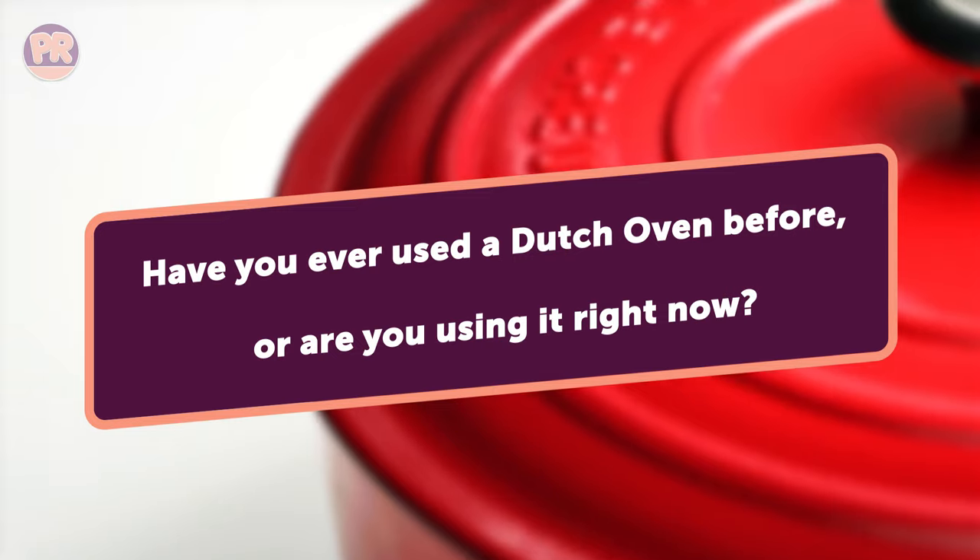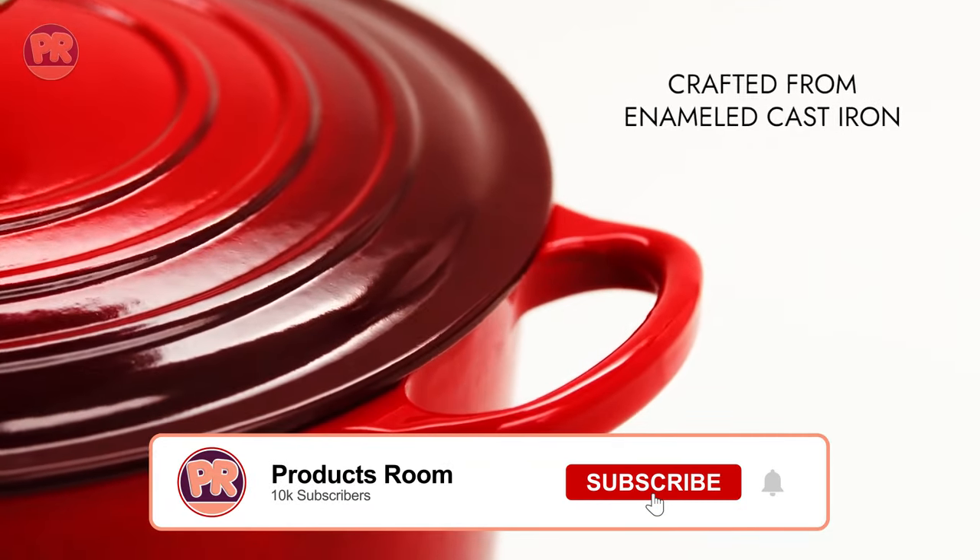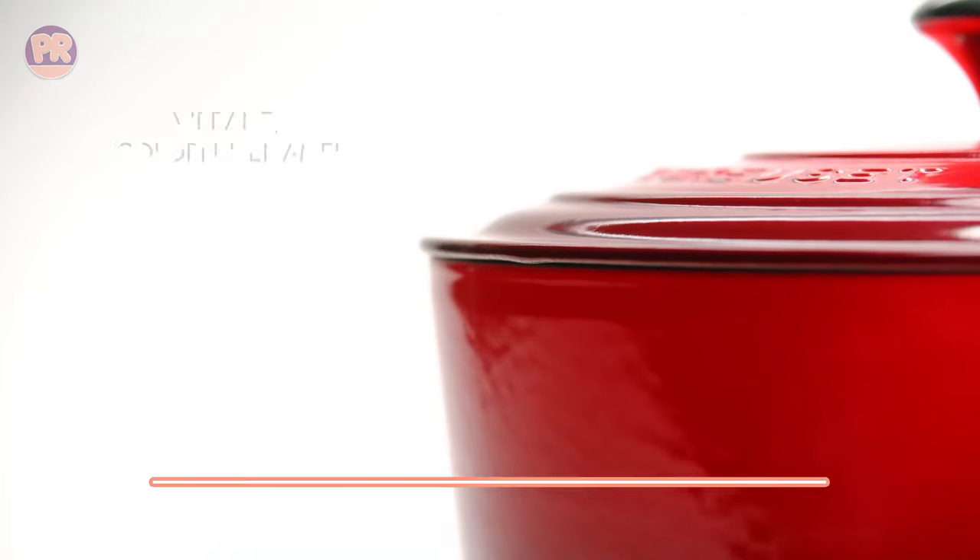Before we start our list, I have a question for you. Have you ever used a Dutch oven before, or are you using one right now? If so, let us know in the comments which Dutch oven you have and what is your opinion on it. Now, let's get started.